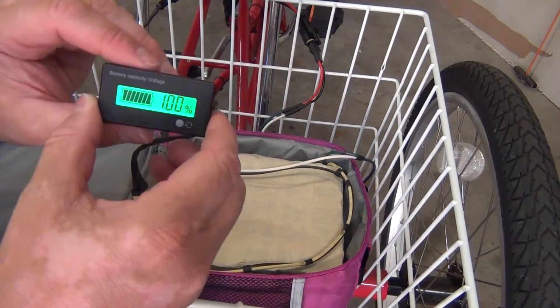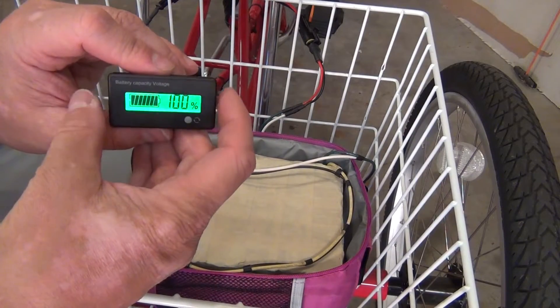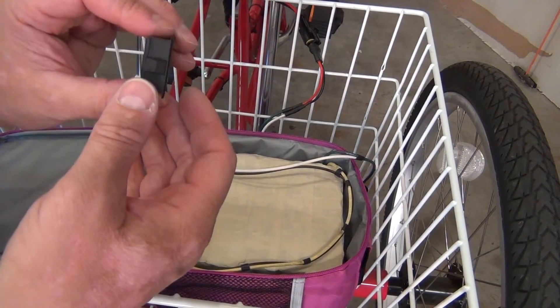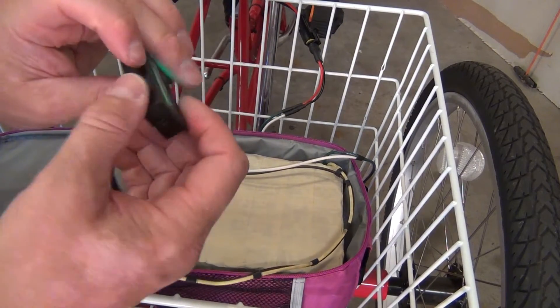Thanks for watching. I got a quick video on this battery tester meter that I purchased off Amazon. It works really good, it's very small, there's no buttons on it except for on the front, and I'm going to show you how to program it and show you what it can do.